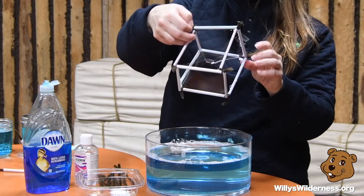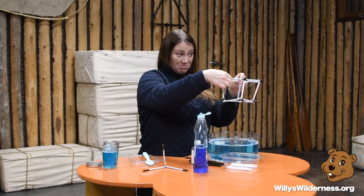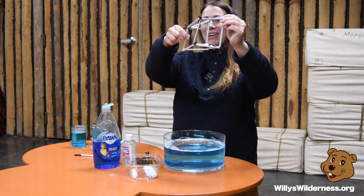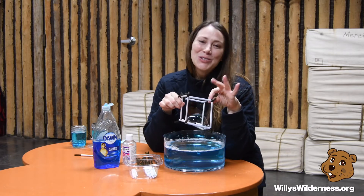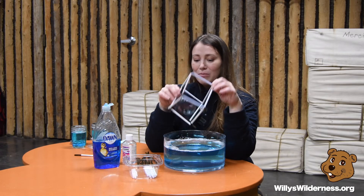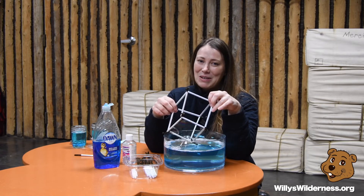Now for the biggest feat of all — could we create a bubble inside our bubble? I finally got it! It's not the prettiest but it's there — we got our bubble inside a bubble! What can you do with a little creativity, imagination, and lots of patience? Could you shake hands in a bubble? Could you stand inside a bubble? Could you make more bubbles inside a bubble? Go outside, have some fun, grab friends, and just play with the world of bubbles all around you.